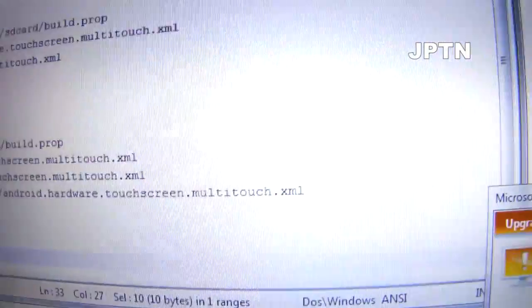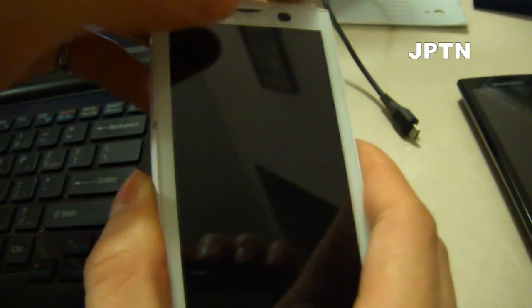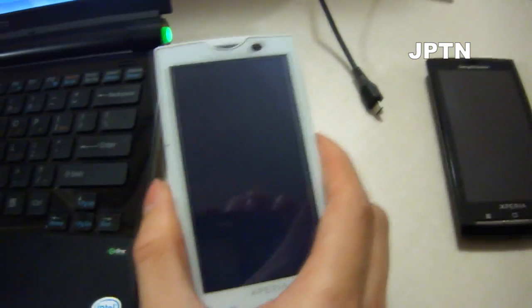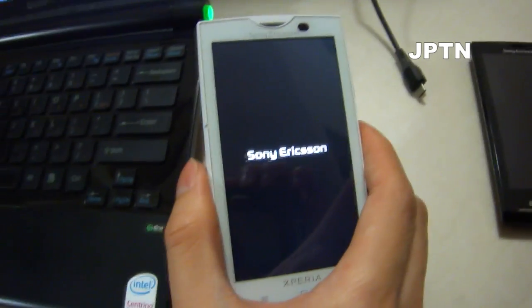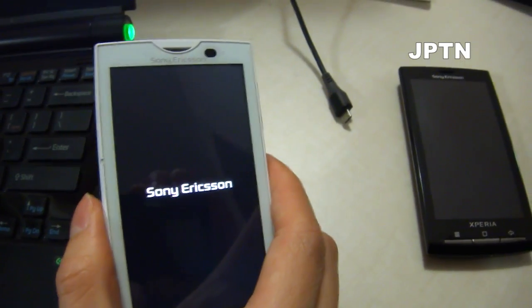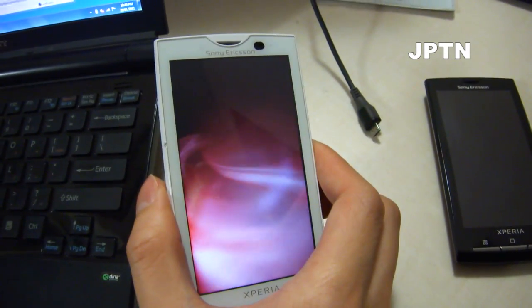And that's it — you're done. The phone's going to restart and you'll have enabled multi-touch in any application that supports it. Mediascape doesn't support it, but programs like Skyfire, Google Maps, and other programs that use zooming will now support multi-touch. And that's how you enable multi-touch in all applications.